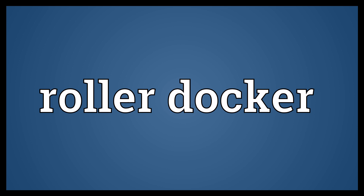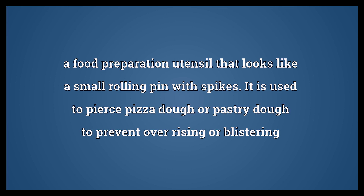Roller docker. A food preparation utensil that looks like a small rolling pin with spikes, it is used to pierce pizza dough or pastry dough to prevent over-rising or blistering. R O L L E R D O C K E R.